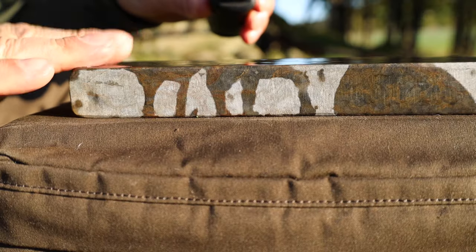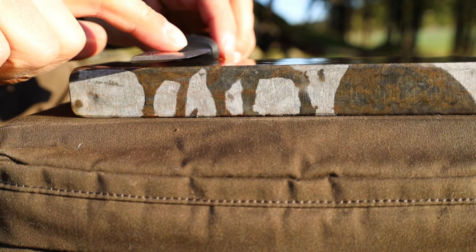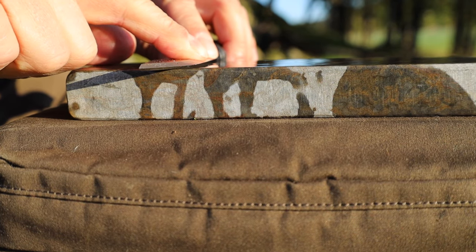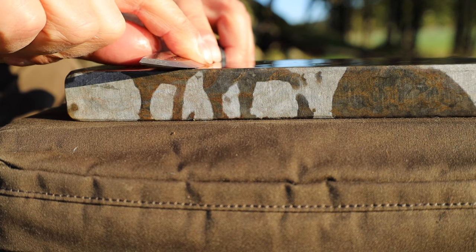Here's my wet stone, my sharpening stone. I've put some water on it. And you place your knife right here, and then you tip it so that the bevel comes flat onto the wet stone.